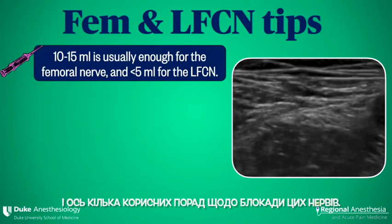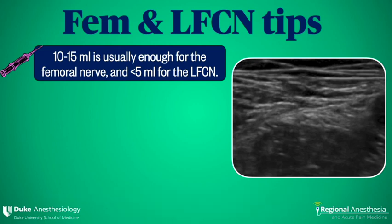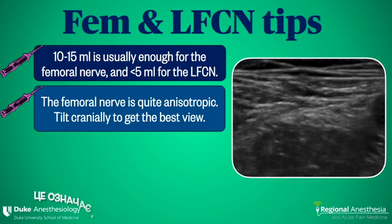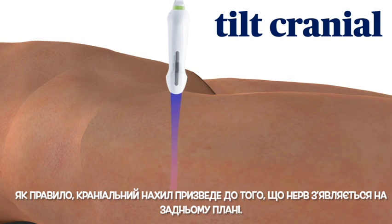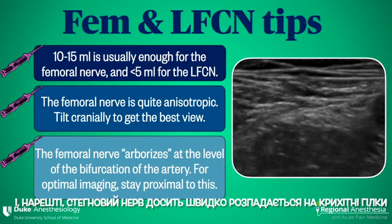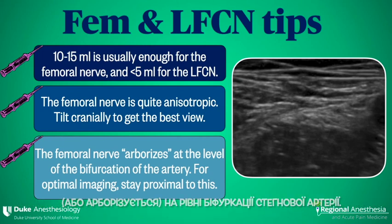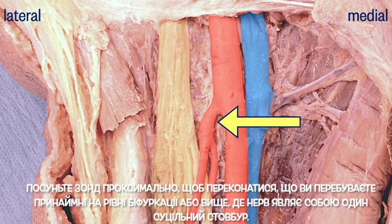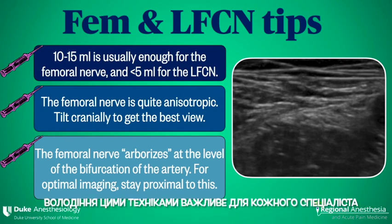Here are some tips for blocking these nerves. First, you don't need to kill these nerves with volume — 10 to 15 mls is more than enough for the femoral, and just a few mls easily blocks the LFCN. Secondly, the femoral nerve is quite anisotropic, meaning that different angles of beam incidence will cause it to light up or disappear on the screen — typically a cranial tilt will result in the nerve popping out of the background. And finally, the femoral nerve breaks up into tiny branches, or arborizes, quite quickly at the level of the femoral artery bifurcation. If you're having trouble seeing your femoral nerve, slide the probe proximally to be sure that you're at least at the bifurcation or higher, where the nerve is one chunky structure. The femoral and LFCN blocks are easy to perform, and both are impactful techniques to have in any regional anesthesia toolkit.